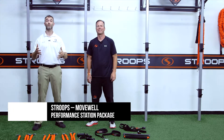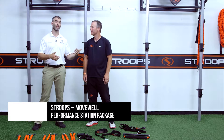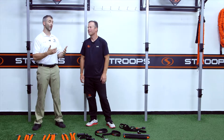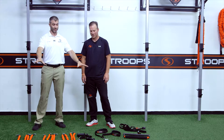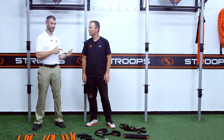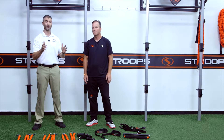Hey everybody, Dr. Todd from Move Well. I'm here out in Clearfield, Utah, standing with Sean Harker, who's a friend of mine and the owner of this awesome company called Stroops. We've laid out all this equipment and put some different packages together. I'm going to turn it over to Sean so he can explain the equipment, and then I'll go through the application of each piece.